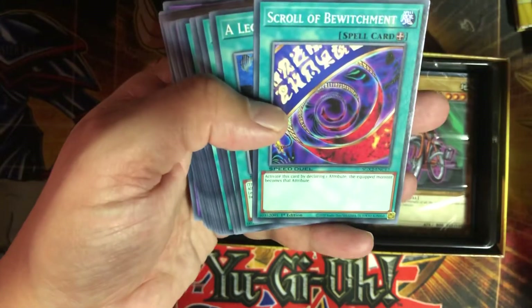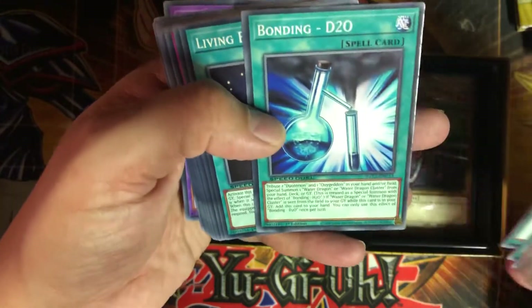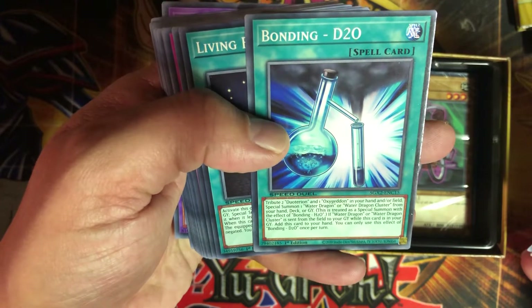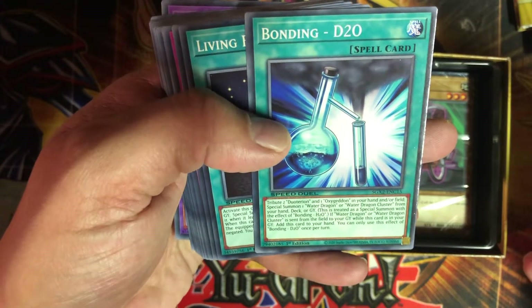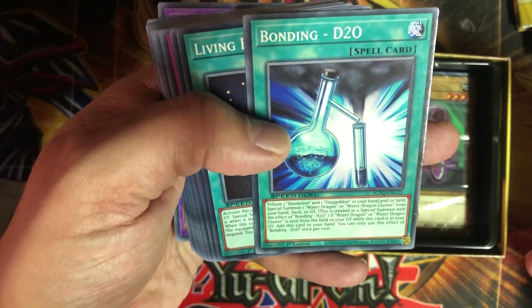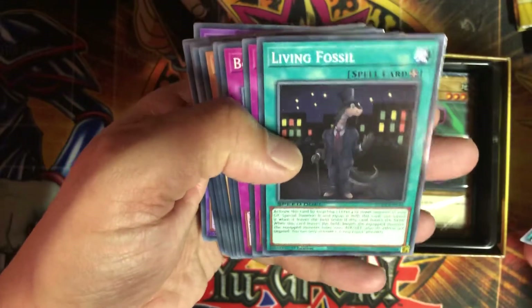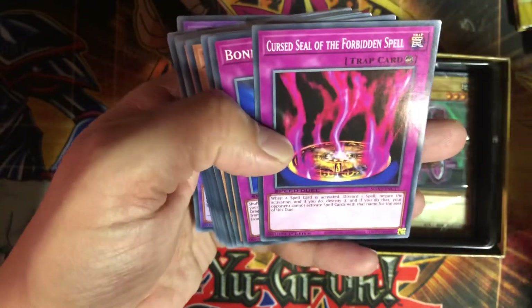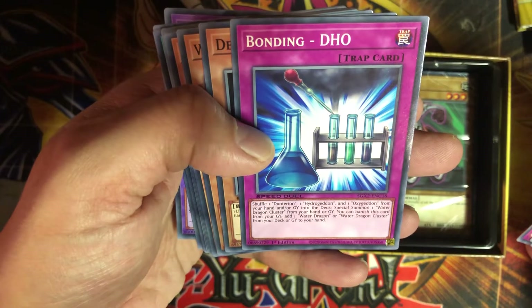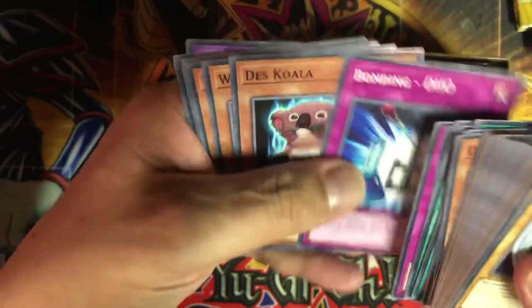Ryuku. Scroll of Bewitchment — just changes the attribute. Legendary Ocean. There's Bonding H2O. There's also Bonding D2O: tribute one Deuteron and one Oxygeddon from your hand or field, special summon one Water Dragon or Water Dragon Cluster from your hand, deck, or graveyard. If Water Dragon or Water Dragon Cluster is sent from your field to the graveyard while this card is in your graveyard, you can add this card to your hand once per turn. Living Fossil — that's kind of like a Monster Reborn style card. Cursed and Forbidden spell. Bonding DHO: shuffle one Deuteron and one Hydrageddin or Oxygeddon from your hand or graveyard into your deck, special summon one Water Dragon Cluster. So basically you're always pulling out that big water dragon guy.